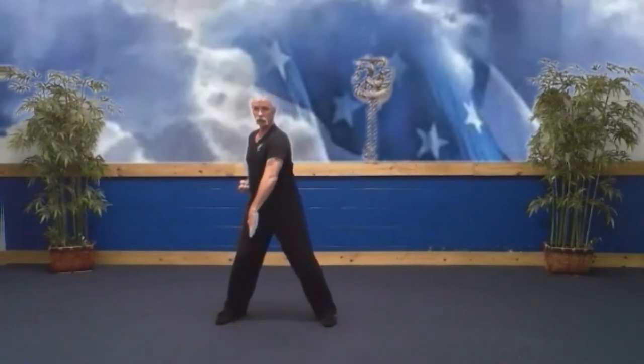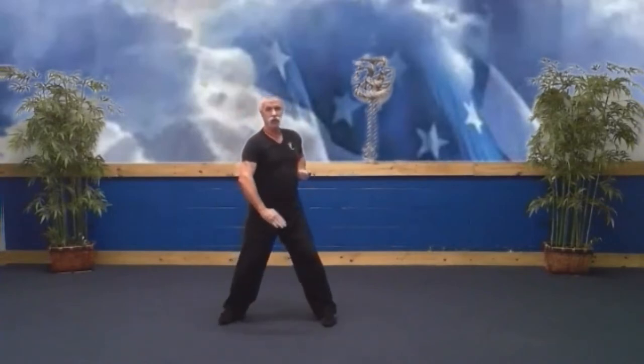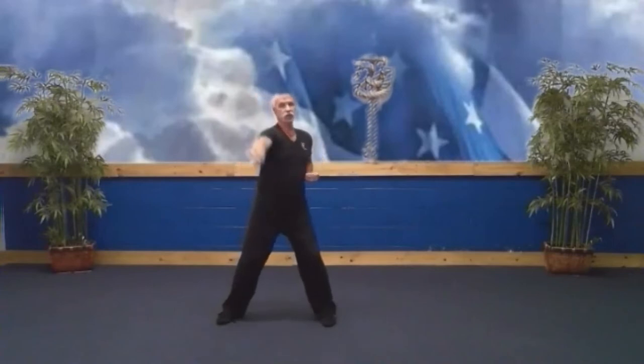Then you inhale and spear hand poke. Ridge hand block downward at an angle. Back fist — and that pulls you right into the other side. Inhale and exhale with dynamic tension. Inhale and exhale with dynamic tension. Inhale, spear hand, ridge hand block, back fist, and then we're going to the other side again.